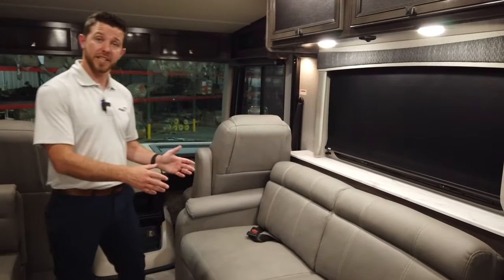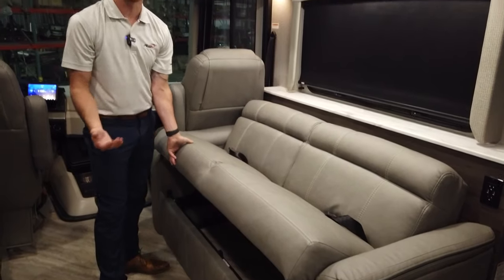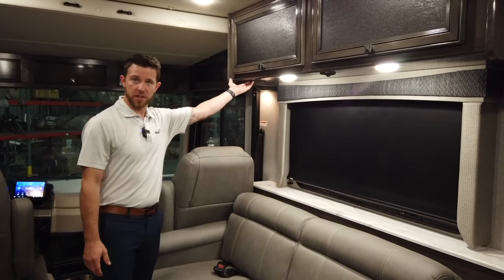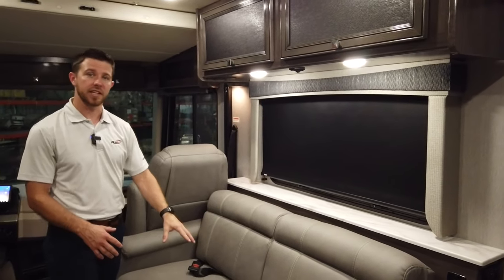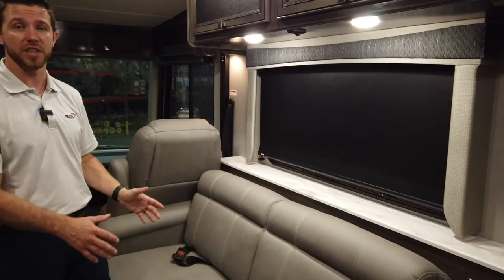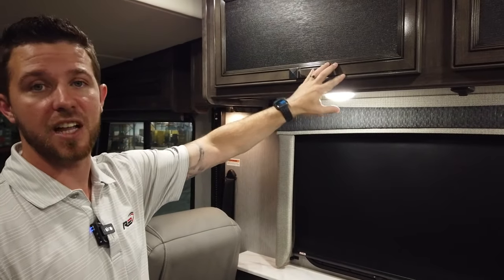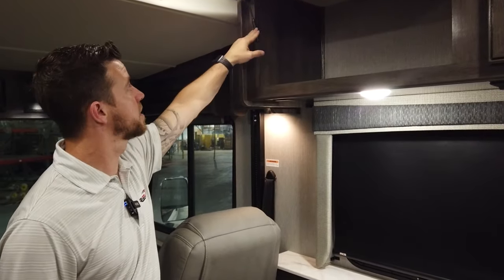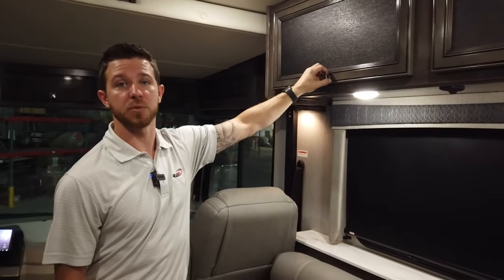Now onto the living area. The Invicta comes standard with a jackknifing sofa, which jackknifes out for additional sleeping, and you can utilize the space underneath it for storage — blankets or any larger items you want out of the way. We have 110 hookups underneath our cabinet, as well as 110 and USB beside the jackknifing sofa. You can opt into theater seating if you choose, but the jackknifing sofa is standard. Coming up to the cabinets, we have glass frosted textured inserts surrounded by solid hardwood face frames. All hardware is metal — European hidden hinges and gas metal struts — ensuring cabinet doors don't sag over time and stay closed so items don't fall out on last-minute turns.